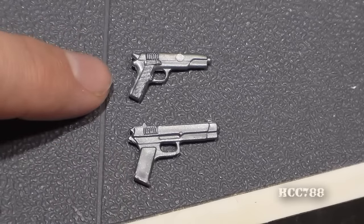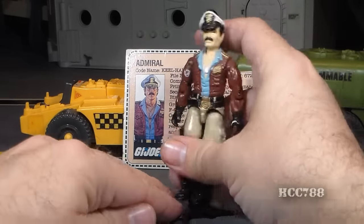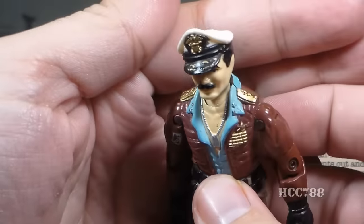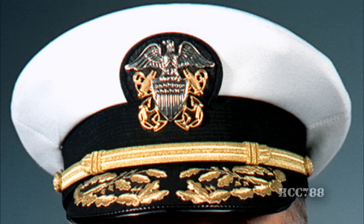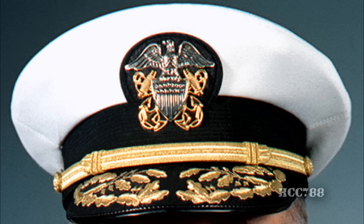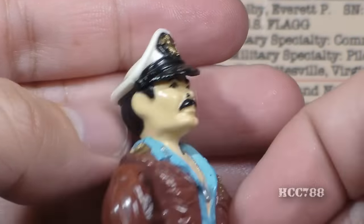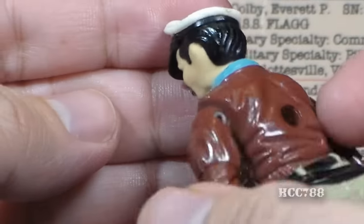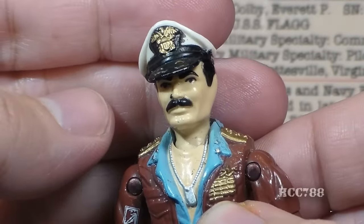Let's take a look at the sculpt design and color of Keelhaul, starting with his head. On his head he has an admiral's dress hat complete with scrambled eggs on the brim. This gold leaf adornment on the hat is standard for officers of O-5 commander rank or higher. His face features a mustache, and he has black hair. According to designer Ron Rudat, this head sculpt was based on Clark Gable.